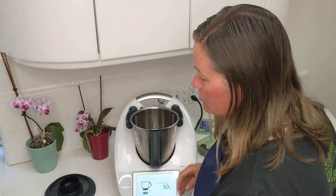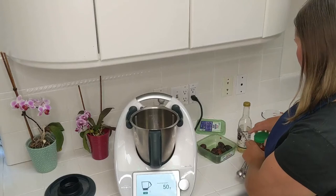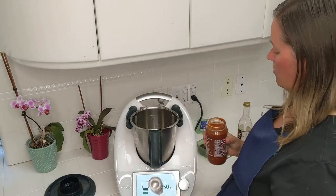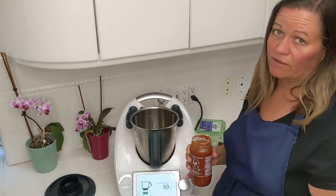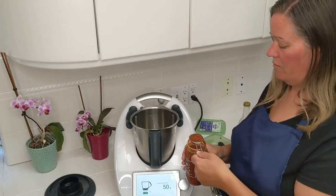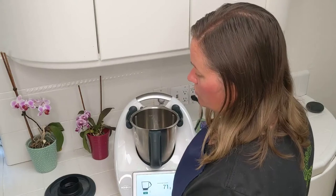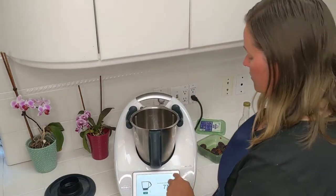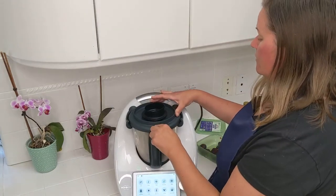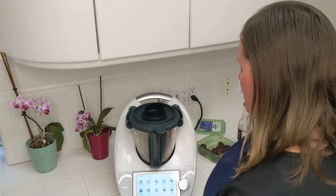Next is a tablespoon of sambal oelek. I don't have sambal oelek, but according to the internet the difference between chili garlic sauce and sambal oelek is that chili garlic sauce has garlic in it while sambal oelek doesn't. I believe sambal oelek may also not be vegan, so I'm using chili garlic sauce instead. The recipe also calls for cornstarch and water for thickening, but we're going to skip that because I think the fiber in the dates will do enough to thicken the sauce.